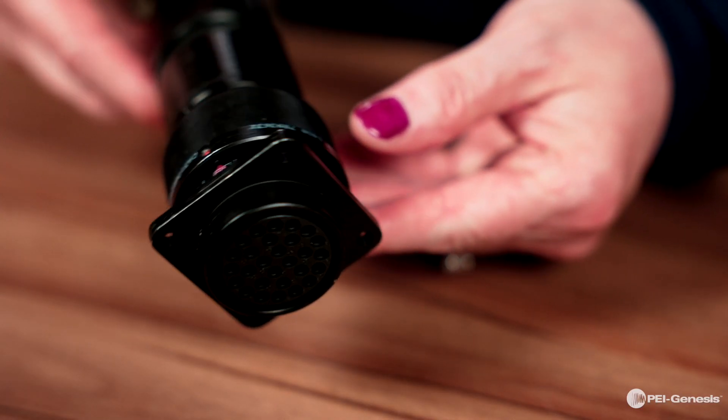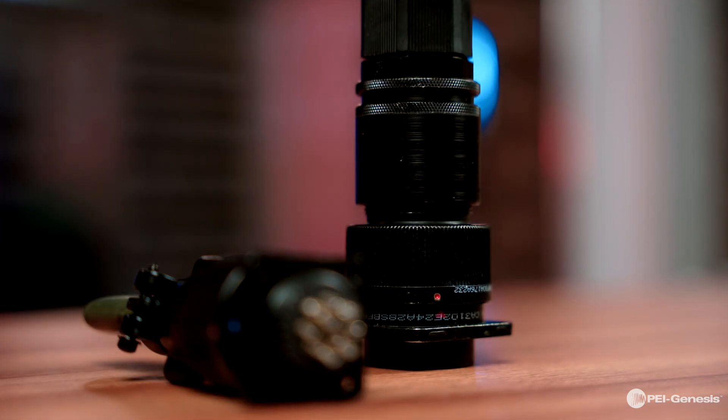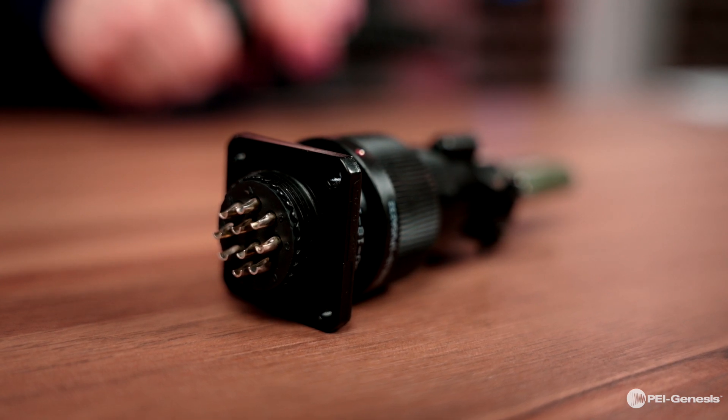With a resilient polychloroprene insulator and a rear sealing grommet, the liquid-tight assembly is guaranteed, making them sealed with an IP67 to IP69 rating.